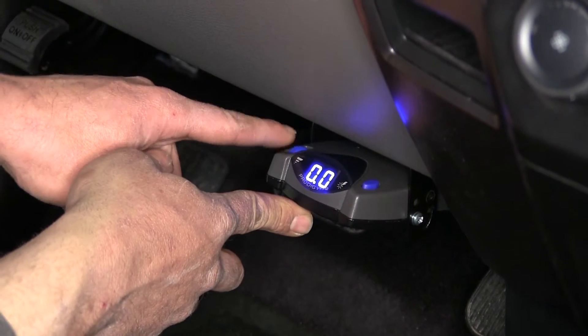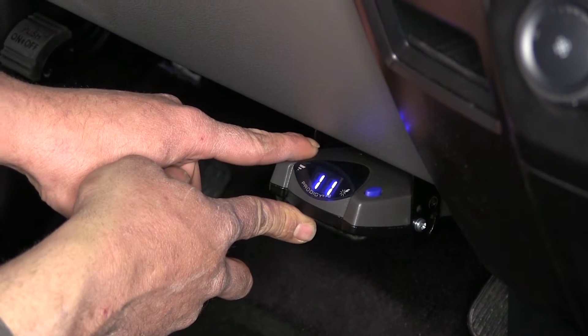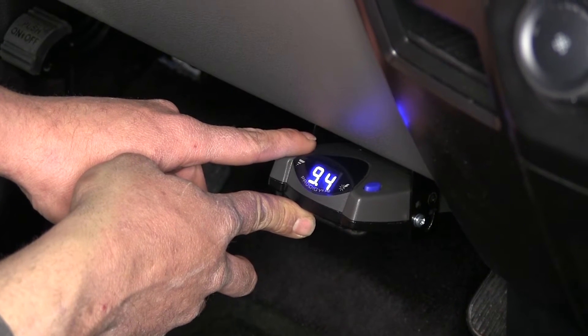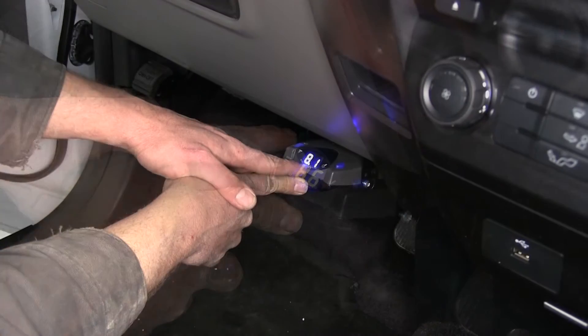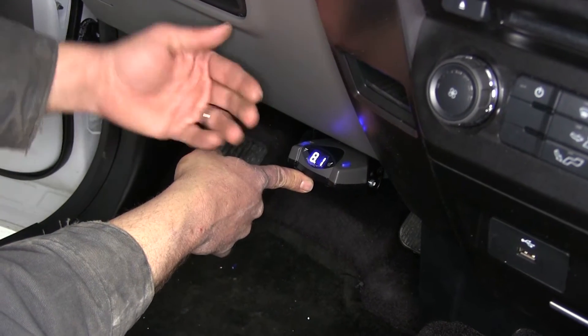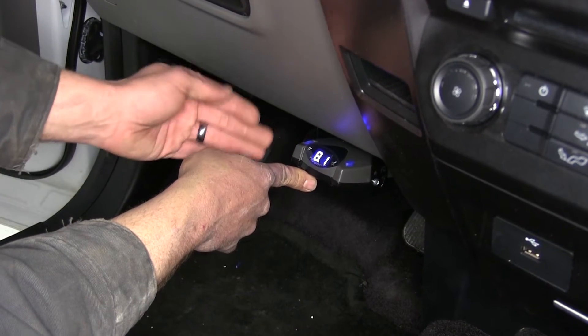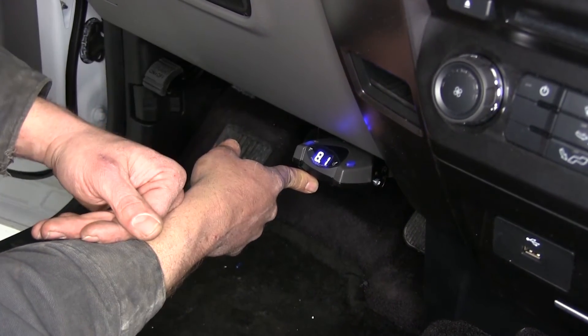Moving our override over, you can see we're currently at zero, and we can incrementally adjust that up all the way to 11. It really allows for fine tuning — we can go down to about a tenth. We can adjust this depending on our trailer, road conditions, and things like that, to give us optimal braking power without over-braking, which can cause damage to the trailer tires.